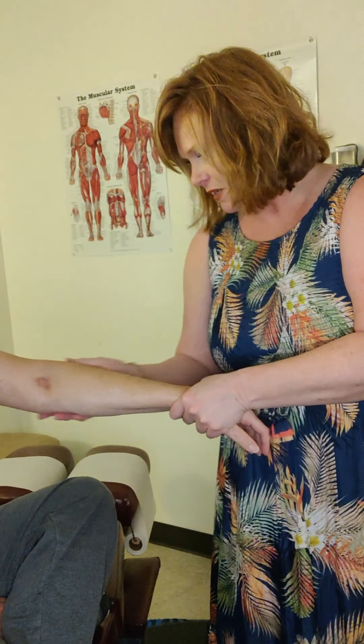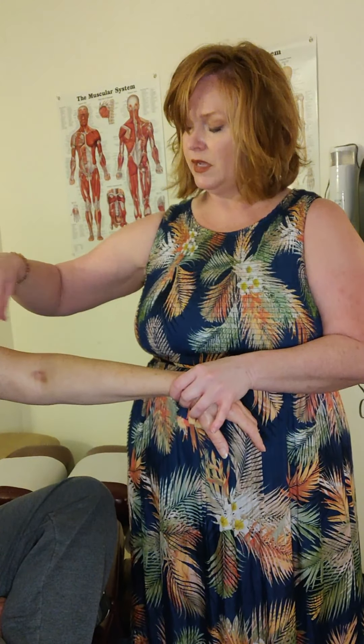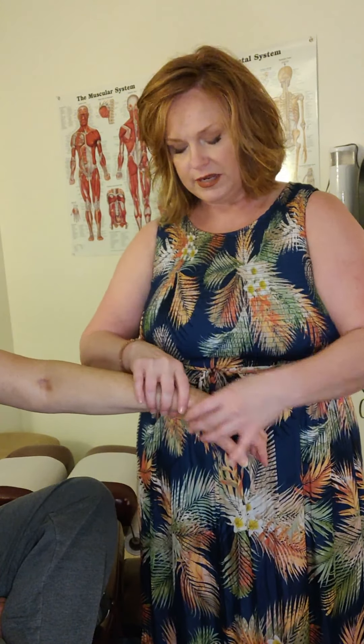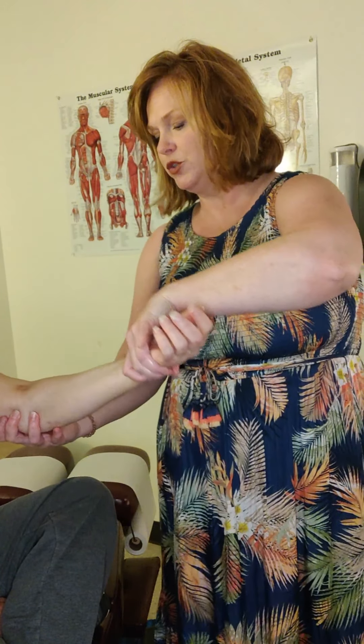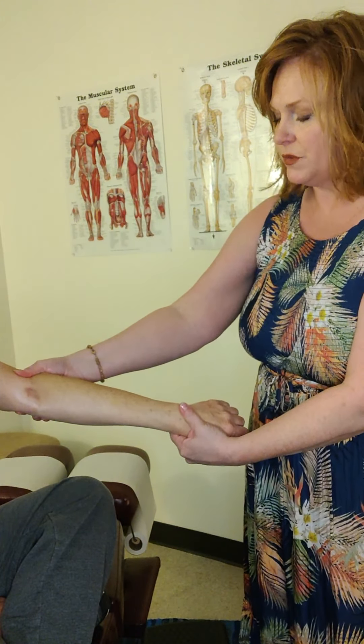When I do carpal tunnel work, even though most of the time the patient's feeling things down here — and in this patient's situation, a lot in the finger — we start to address that all the way up at the shoulder, then the elbow, right here to this area, and then we're going to do a lot of work in here and then in the wrist as well. So we just trace that nerve all the way from the cervical spine all the way down to the very end.